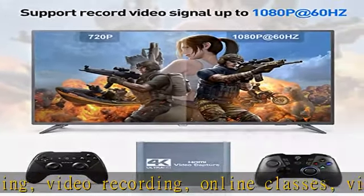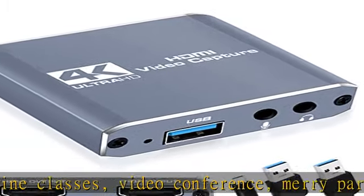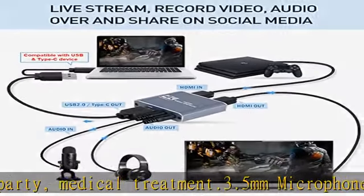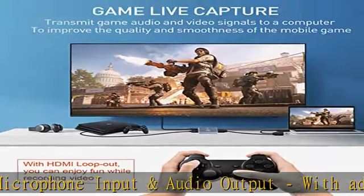No latency HDMI loop out: this game capture card has an HDMI output port which supports local loop out of live video up to 4K at 30fps with sharp image, and streams 1080p at 60fps video signal through USB 2.0 or Type-C port.